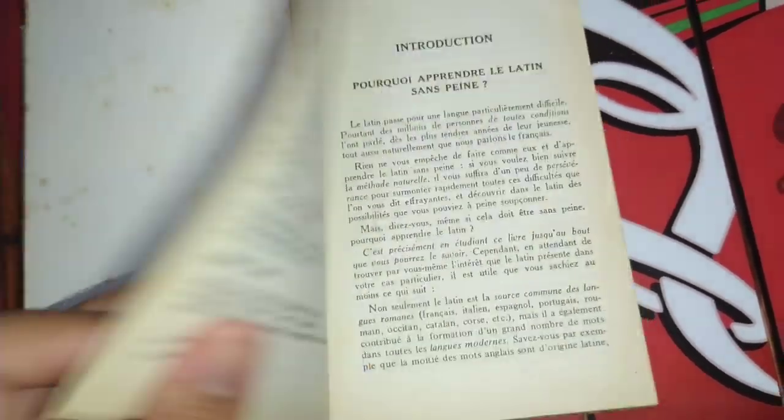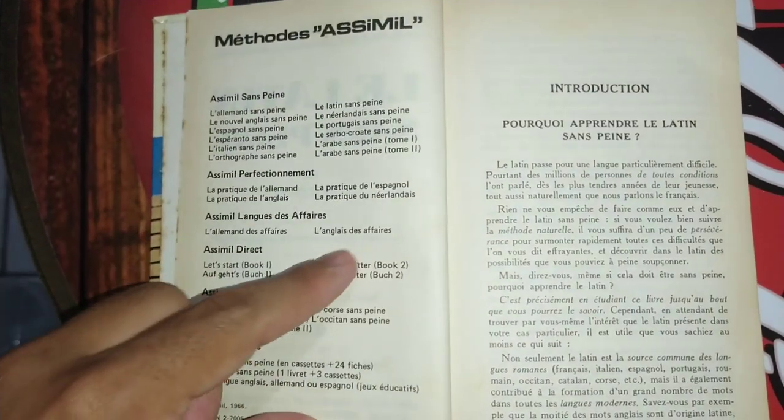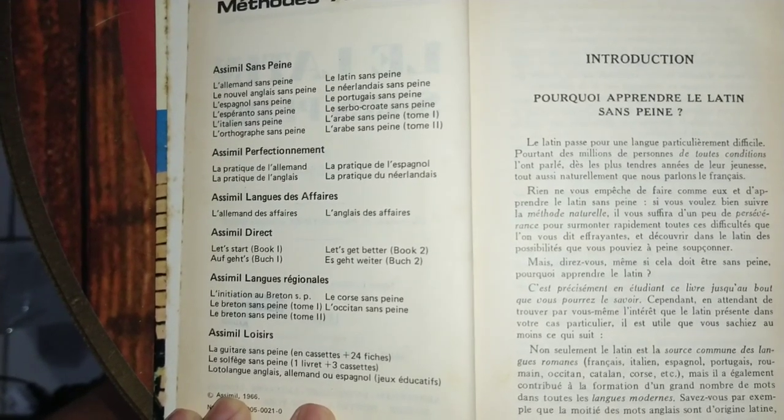As you can see, this one is from 1969. Today they've got much more languages covered.